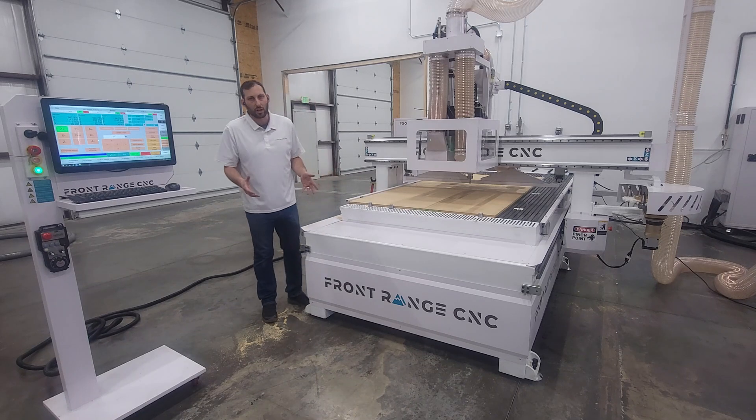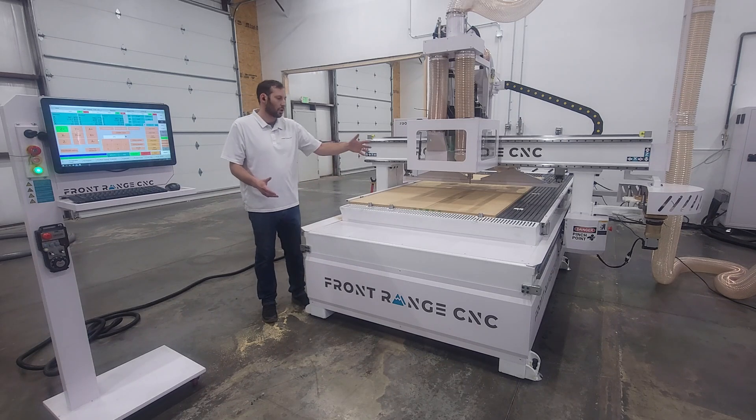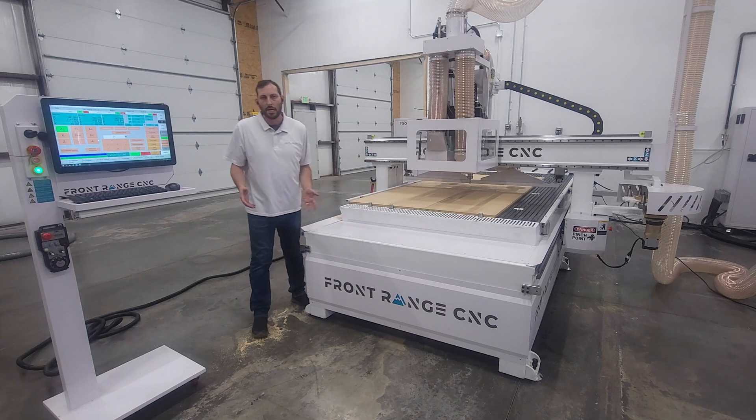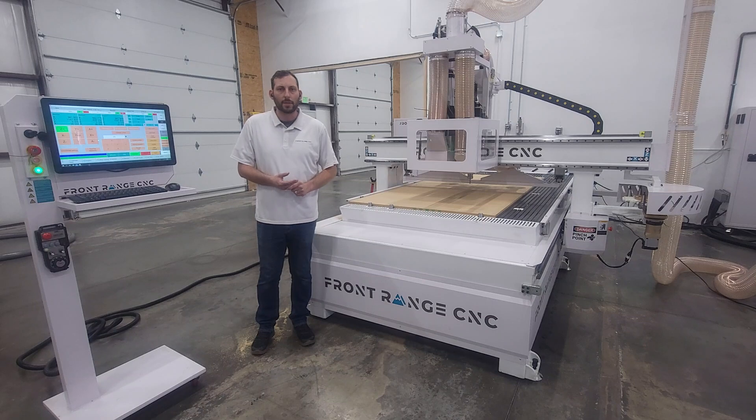One of the things we see a lot is a machine may cut a sheet very fast, but if it takes the operator double the time just to take a sheet back and clean the table, that really should be factored into your cut time.